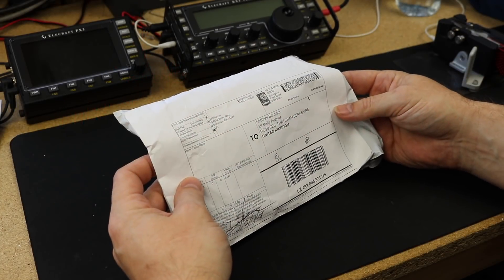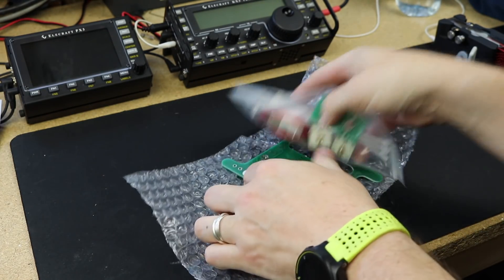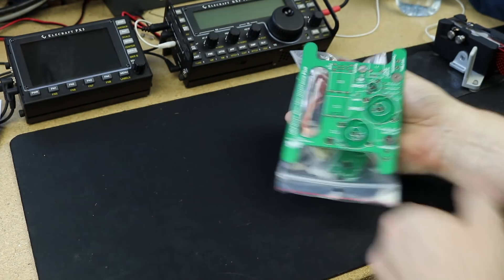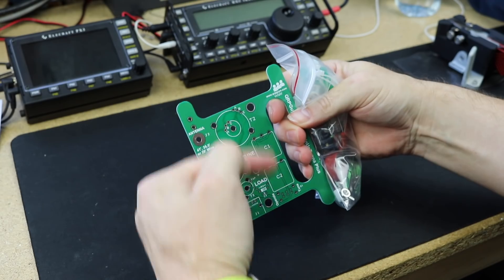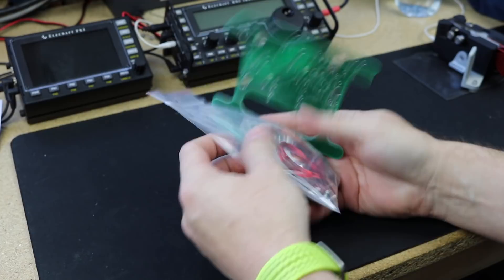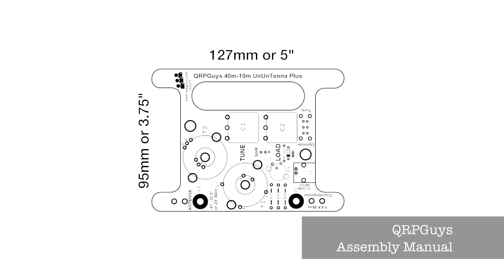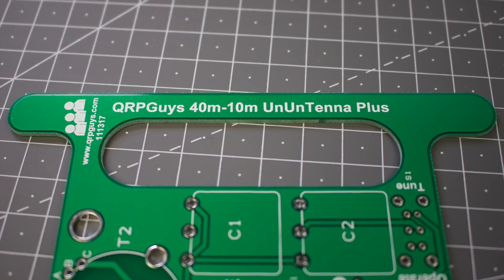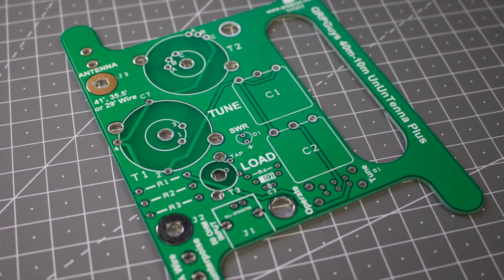The kit arrives in quite a small package. Inside we have the main PCB, designed to wrap the antenna around as well as holding all the components, and a bag full of bits. The main PCB is 127mm by 95mm (5 inches by 3¾ inches) and holds all the components. It's shaped to double up as a wire winder and includes some strain relief for the wire elements. All the component positions are clearly marked.